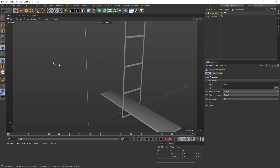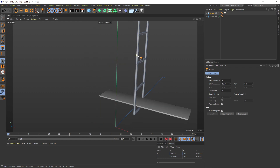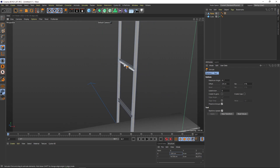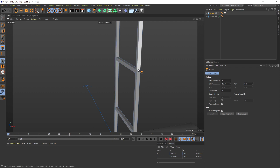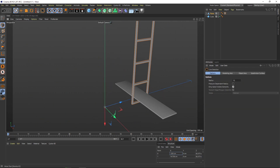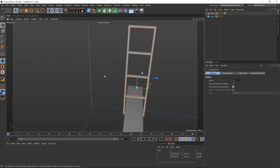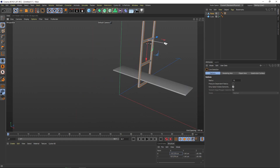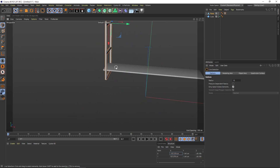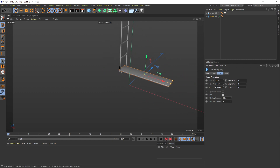Now we just go to poly mode, hold down D, and give it some thickness. Be sure to create caps, otherwise it will be open. Wow, that is beautiful. Let's go to Mesh > Axis > Axis Center > Axis to All Points — that's better. Now we can better position this one, and I just want to put it to the bottom of it. That is nice.